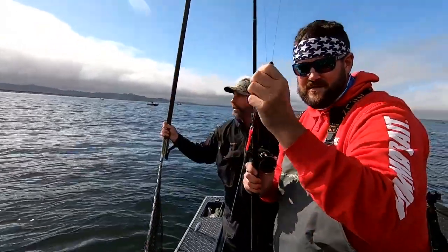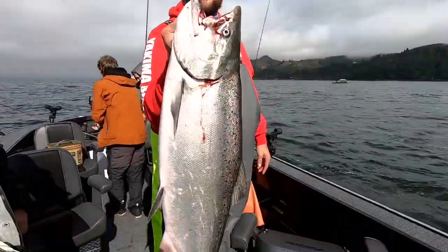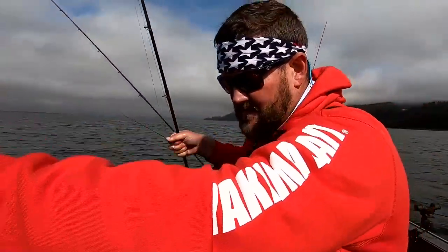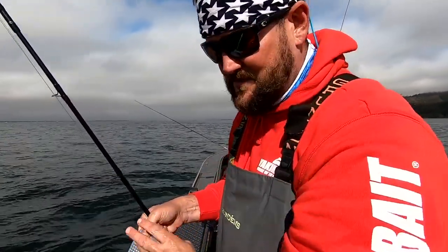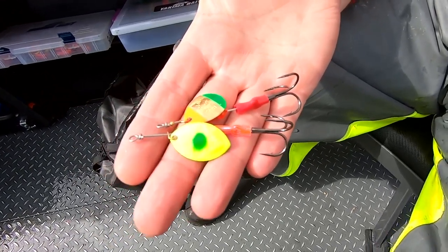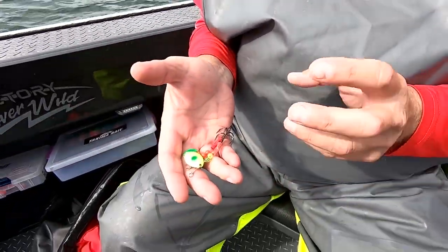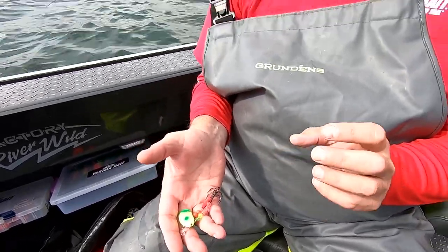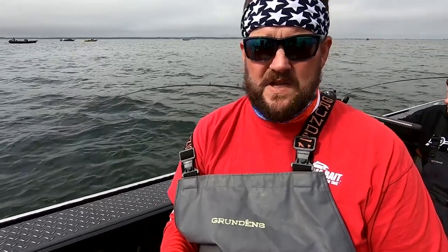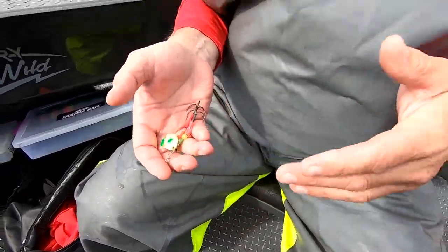Real important to let that lead out — get that into your hand so it doesn't hit anybody in the head. You can see the two different styles of blades we're using today: one is a Mulky three-and-a-half blade, the other is a Hildebrand three-and-a-half blade. The Mulky is more of a cascade blade and the Hildebrand is a Colorado blade. The Colorado-style blade is going to rotate much closer to the wire, giving a different side profile and a different vibration. The Mulky cascade blade is going to stay out wider from the spinner body, giving a better side profile for the fish.